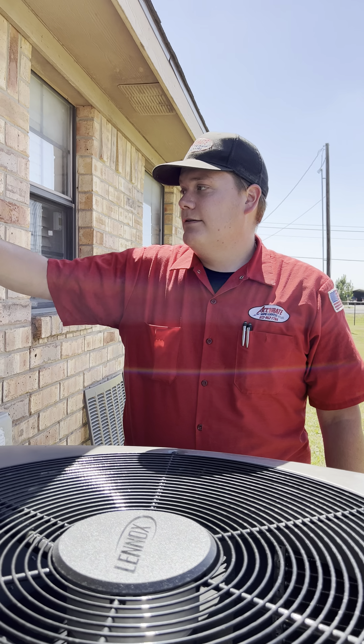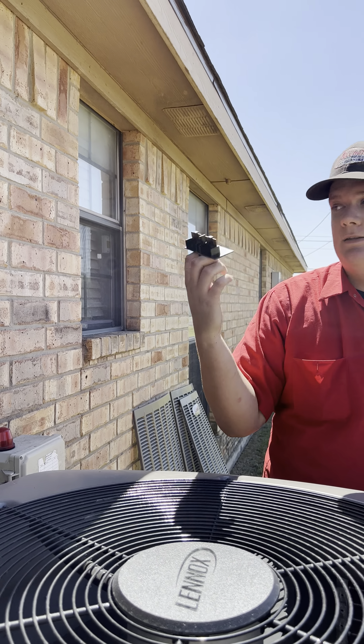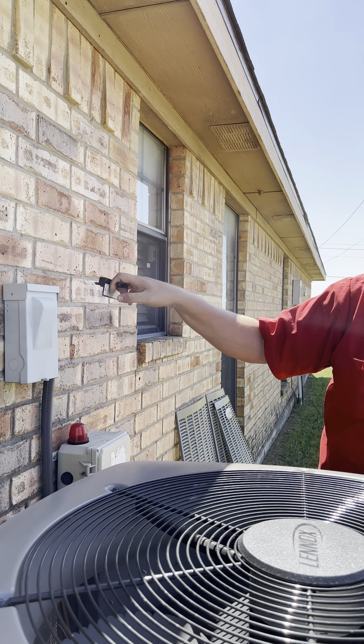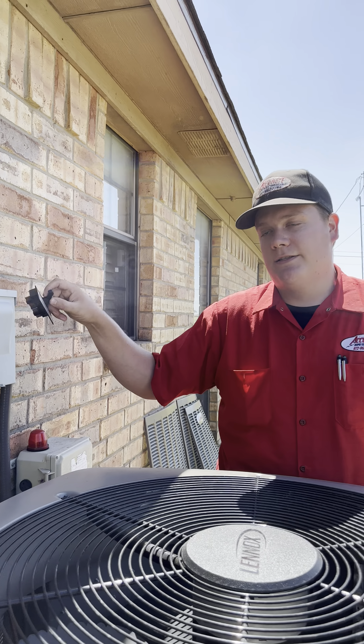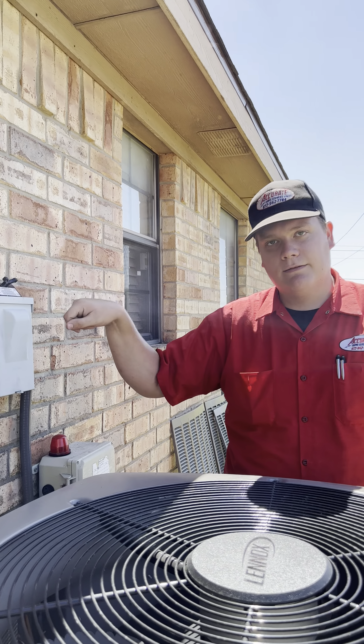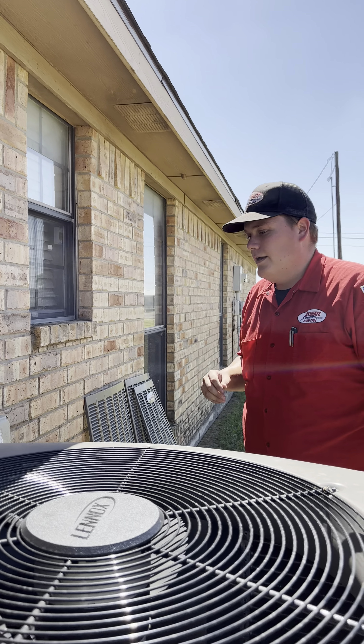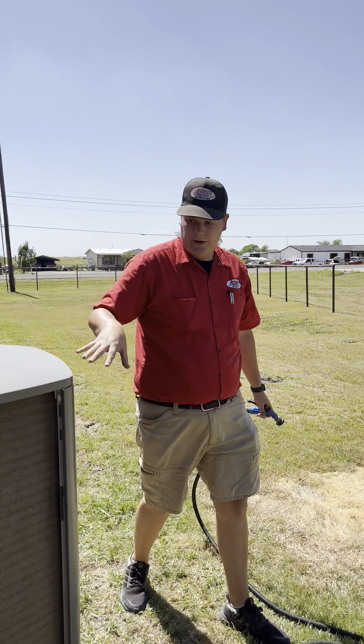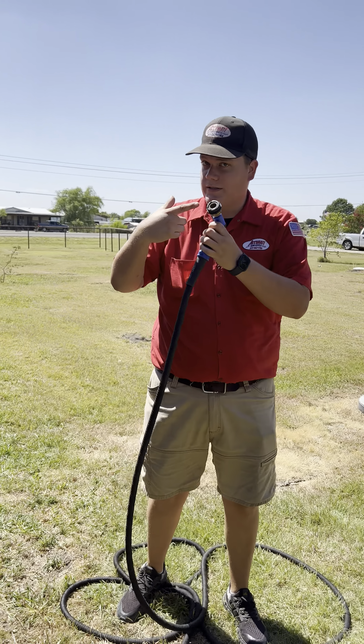This is a pull-style disconnect, so it has a little plunger like this. It has an on position and off position. When I go to turn it back on, I've got to have it the right way and I've got to put some power into it just to get it nice and stuck. So, once we have power killed, what we're going to do is we're going to get our trusty hose with our trusty nozzle.